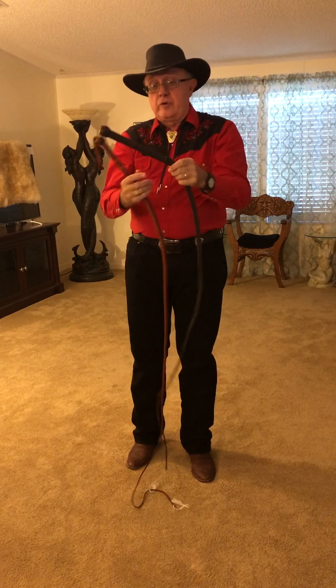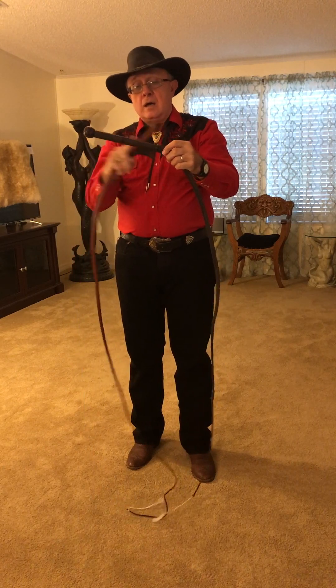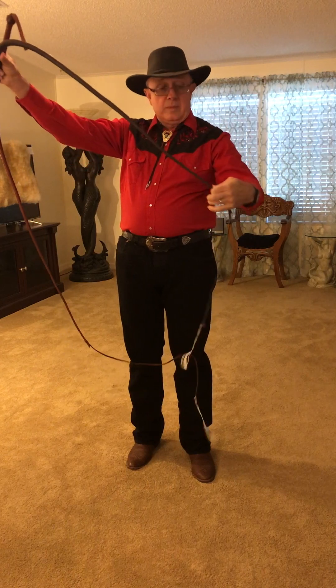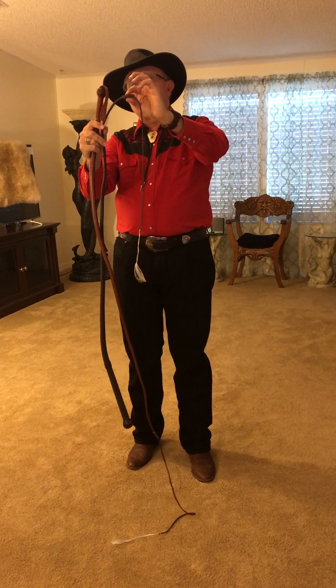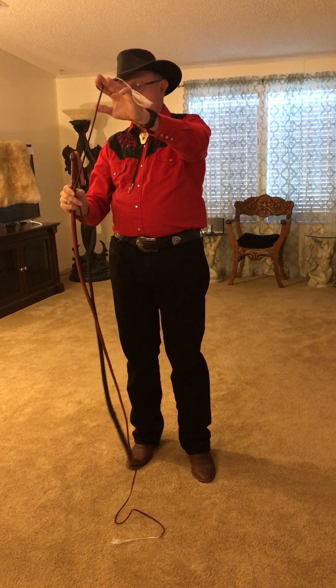For construction we have a turks head, a stiff handle, pineapple knot, the thong of the whip, then we have the keeper or a fall hitch, the fall itself, and then it's finished with a cracker.